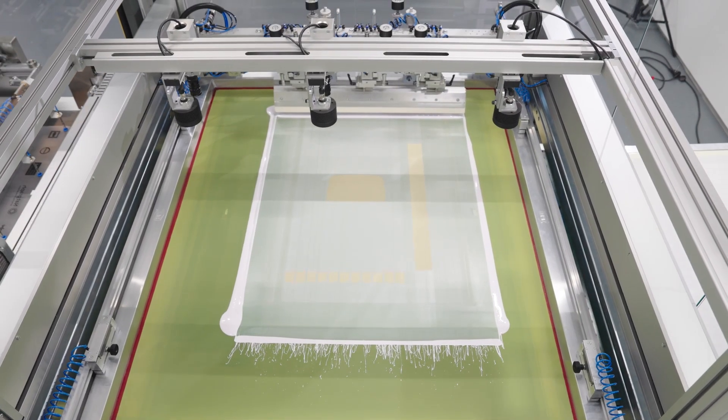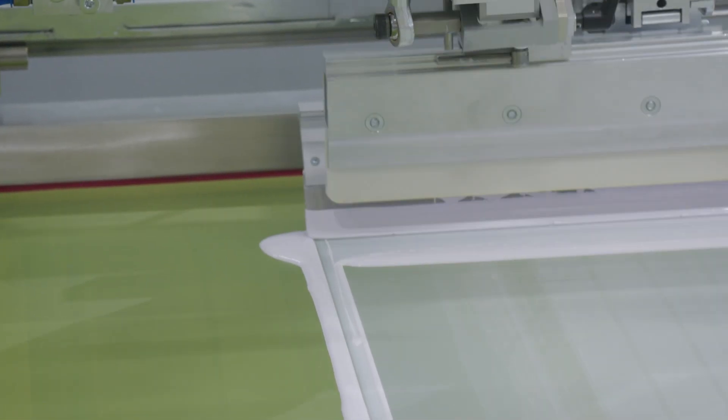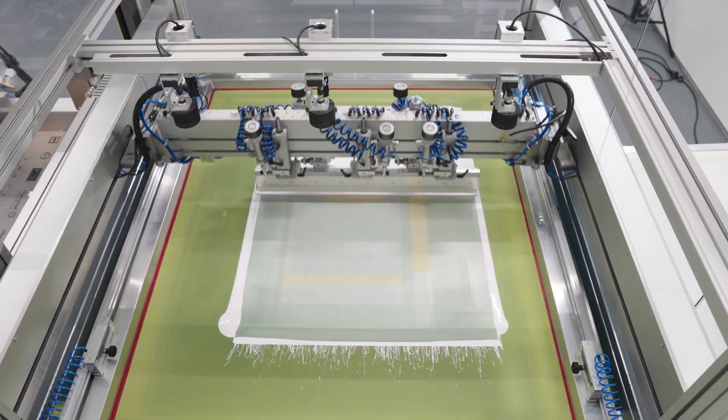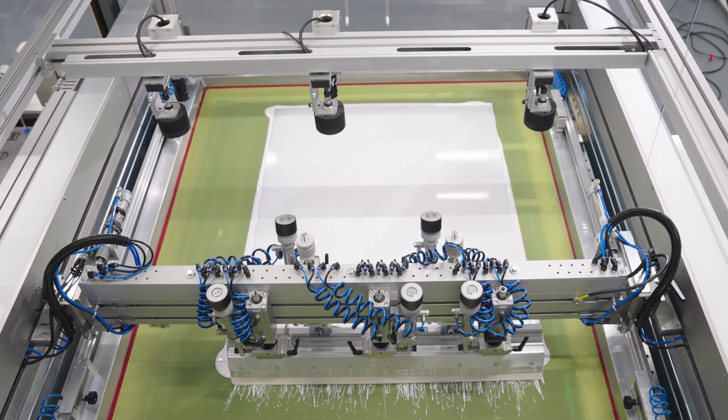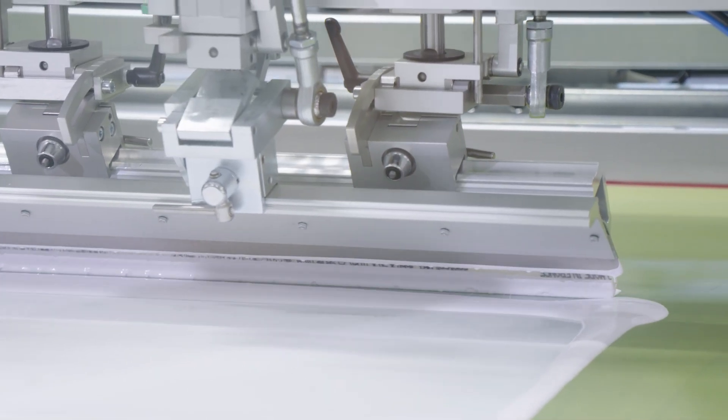The machine can optionally be supplied with a single-sided or double-sided anti-drip system to avoid dripping of ink into the open or flooded screen during flooding and printing.